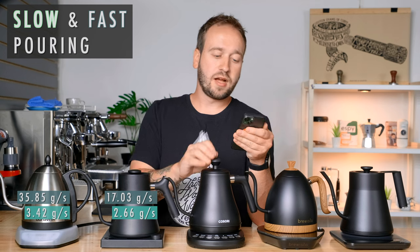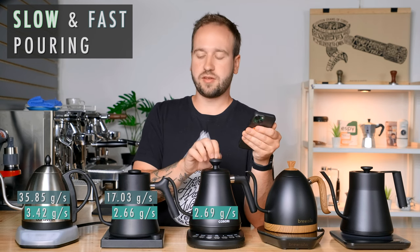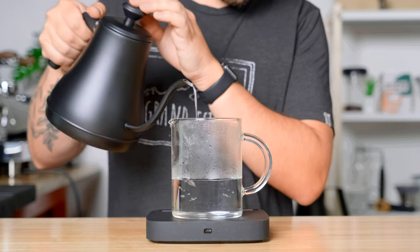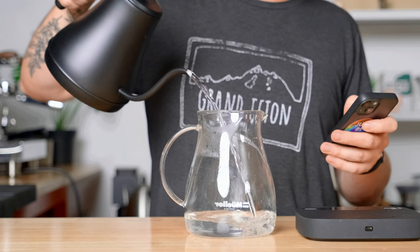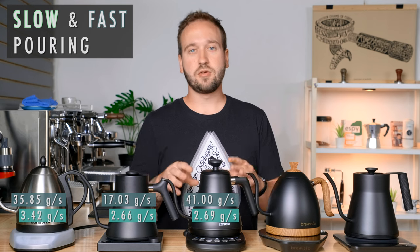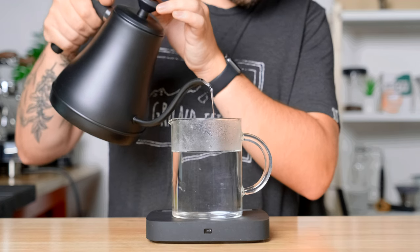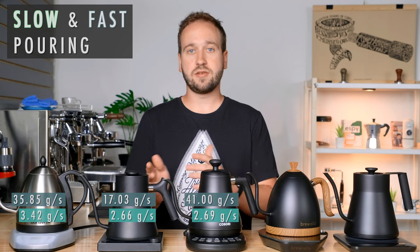The Kasori on the slow end was 2.69 grams per second — just barely faster than the Fellow's slowest — and on the fast end it was 41 grams per second. As far as balance goes with the Kasori, it was the total opposite of the Fellow — I found it getting easier and easier to get a slow consistent pour as the kettle was emptying, whereas when it was really full it was hard to get that balance.